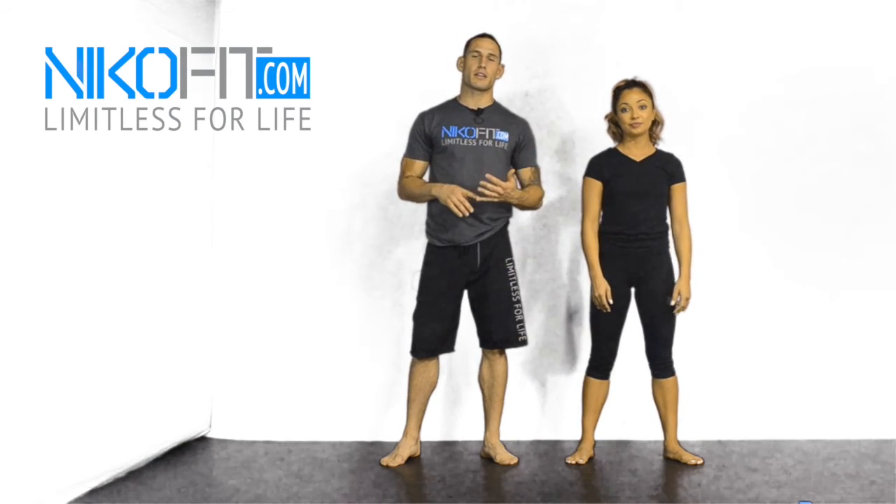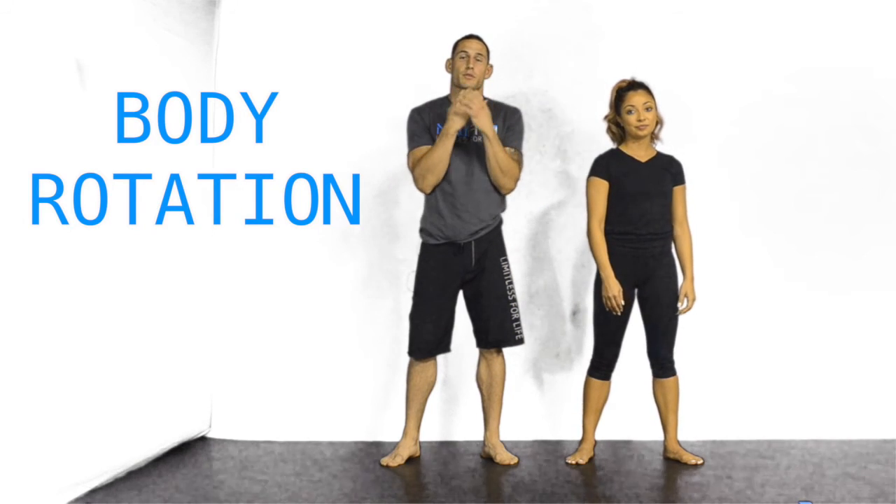Alright, thanks for tuning in. This is Nico here with Kaelin. We want to cover some basic fundamental movements for boxing and kickboxing — what I call body rotation. We're going to keep our elbows in and fingers on our chin or eyebrows, preferably. That'll help keep our self-defense solid. Keep your core tight, abs tight, elbows and arms in.